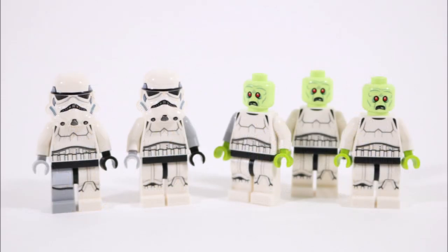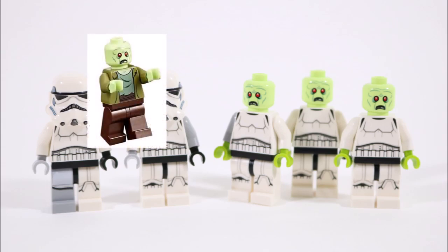If colorful zombie minifigures are your sort of thing, you can make the green ones from our mock by adding green hands and the green Scooby-Doo Mystery Machine zombie heads to any stormtrooper body. This gives your stormtroopers a different type of zombie flesh design that really stands out against the white in a cool, spooky way.